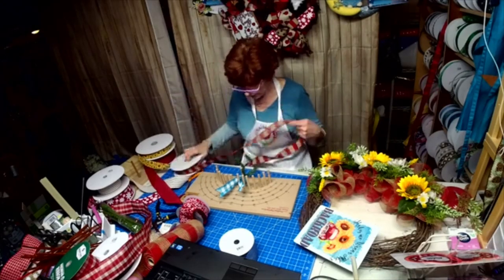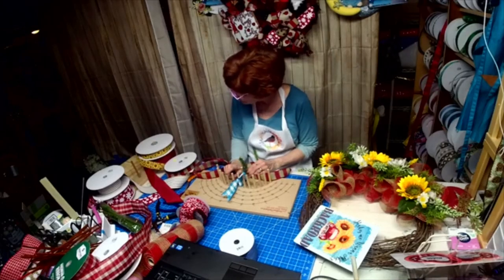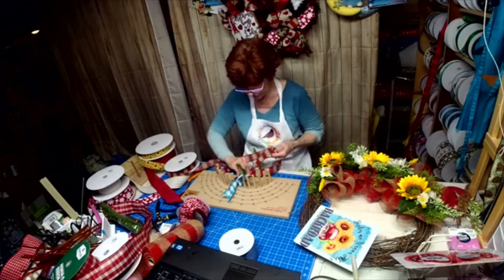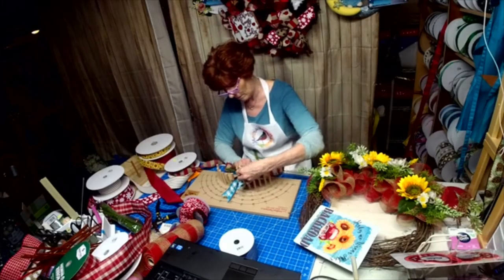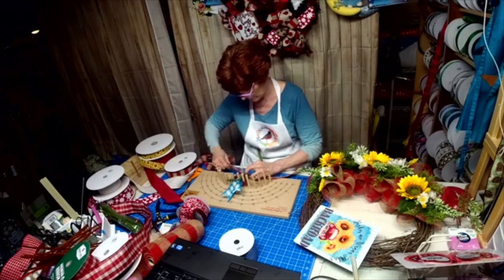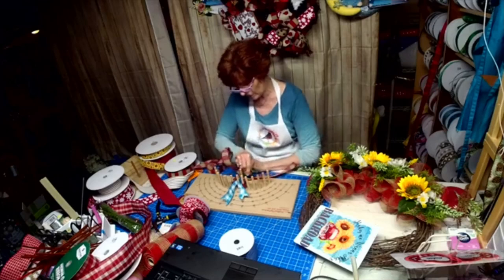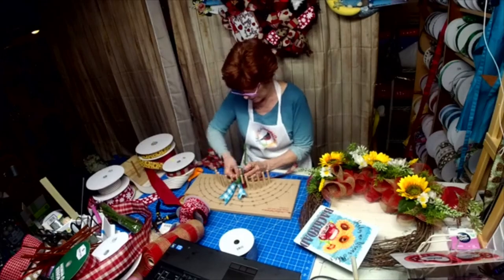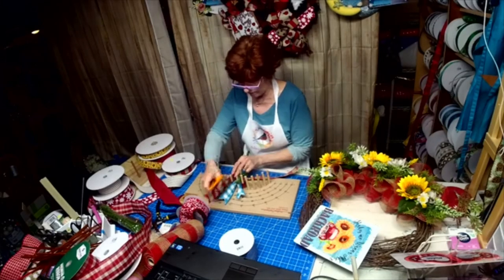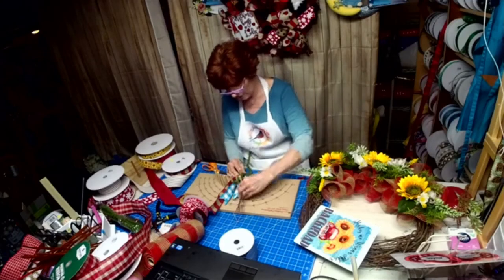Next we're going to go with this color. So we got one, two, three, four, five. I'm going to do one row of this. I'm pushing it against that boyfriend peg and bringing this forward and twisting it. I should start writing these colors down so I know what I need the next time I order.